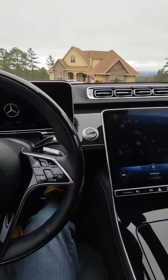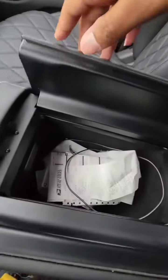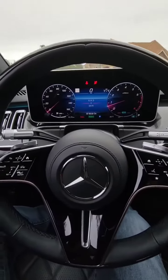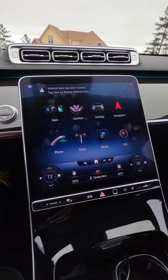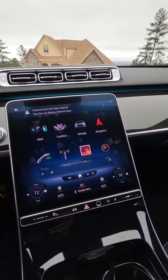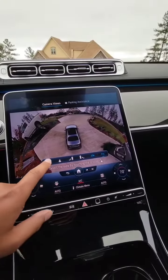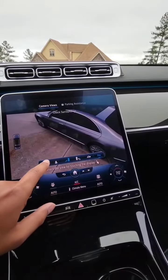Opening up the center console you have a wireless charging pad, two cup holders, and obviously a glove box. When you start the car you get a configurable digital display and a new screen with wireless Android Auto and Apple CarPlay, plus your air controls. You also have a parking camera with all different angles — front, rear, side mirrors — which is pretty neat.